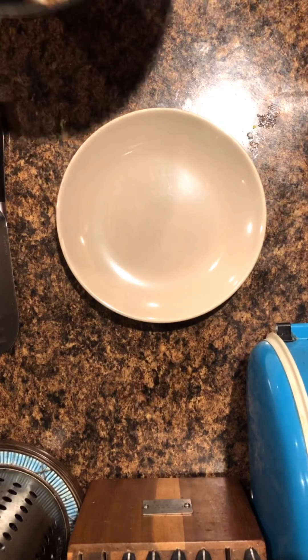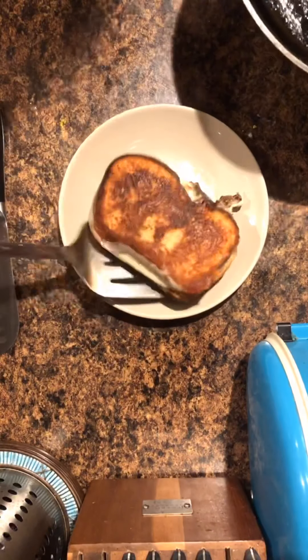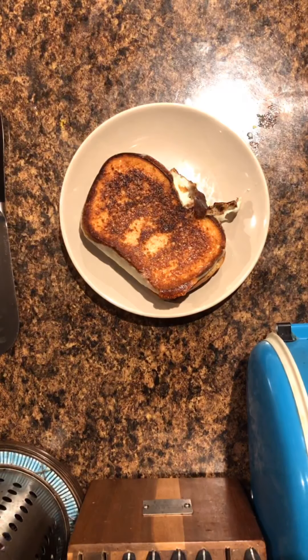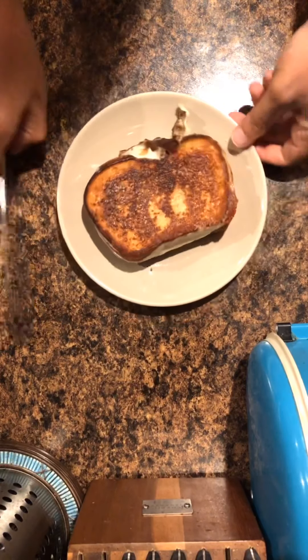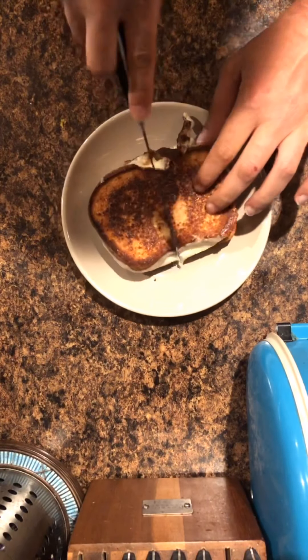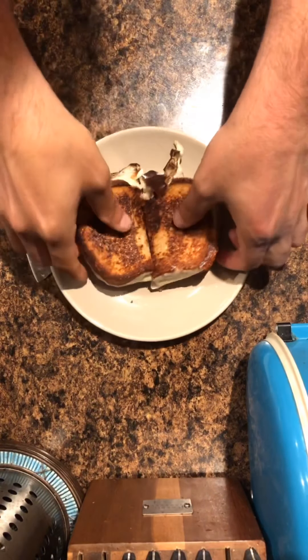And now for the finished product — take your pan over to your plate, never the other way around. Place your sandwich down and then with a sharp chef's knife, or really any knife you have in the kitchen — it's just bread and cheese — cut right down the middle and reveal that gooey, gooey goodness.